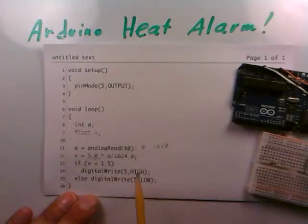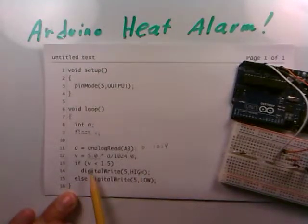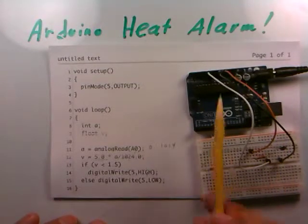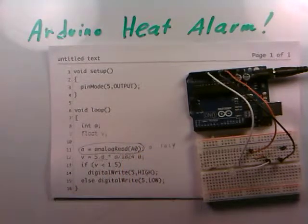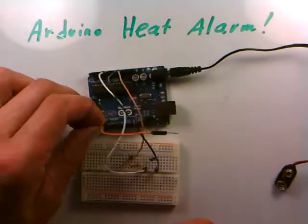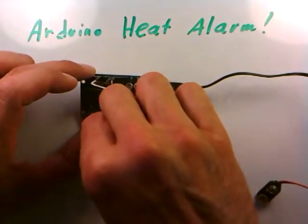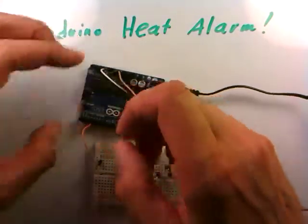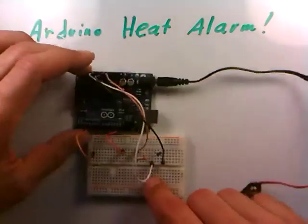With the voltage known, an if statement checks: if v is less than 1.5, we do digitalWrite(5, HIGH) to turn the LED on. The else clause handles the case where v is 1.5 or greater — meaning it's cool enough — and sets pin 5 LOW to turn the LED off. We then wire digital pin 5 through the 100-ohm resistor to the LED, with the other side of the LED going to ground.